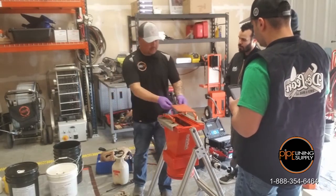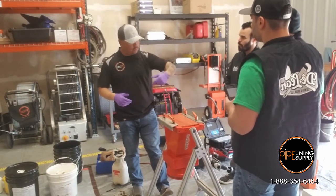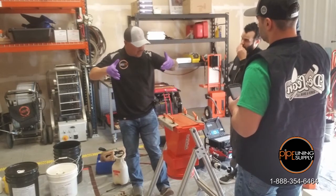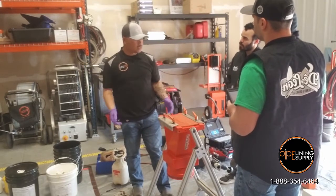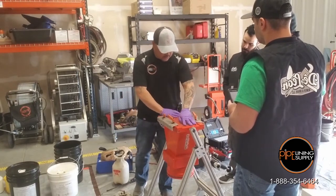Where the other systems out there — those big old tanks, those drums — it's a pressurized vessel. So whatever you can fit into that drum, you pressurize that drum, and that volume of air will push that liner only as far as whatever that drum can hold. Where this is, we got the venturi and it just gives constant pressure.